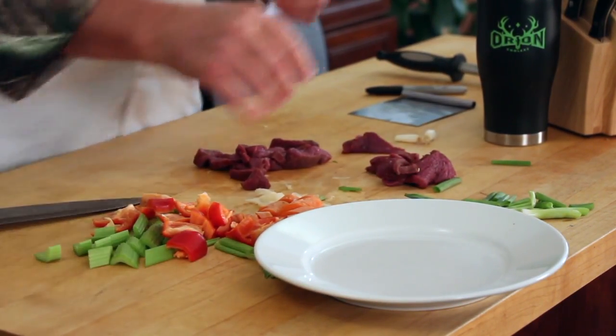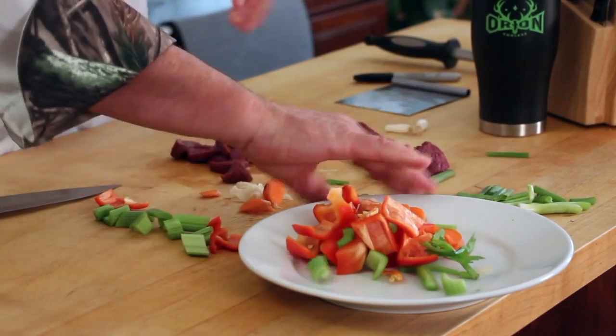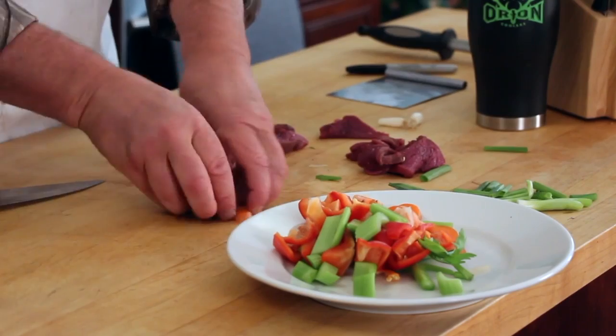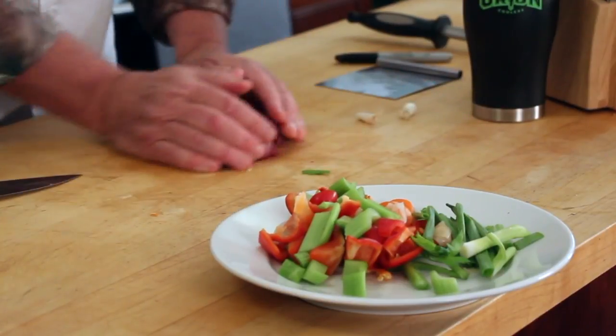The stuff that takes the longest time to cook would be like the celery and the carrots, so they'll go in first. I'll just put the bell peppers in at the same time. There's the pickled ginger. I'll put the green onions in last. There's the meat.